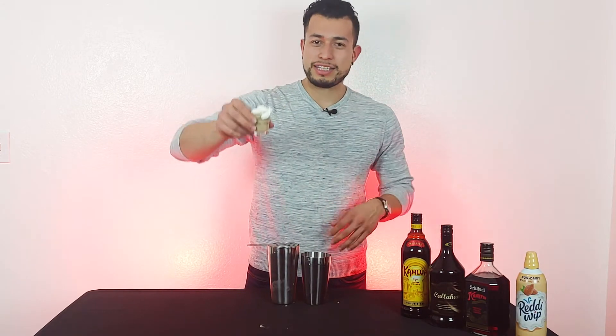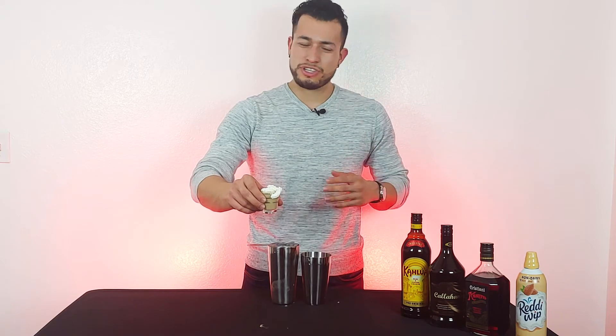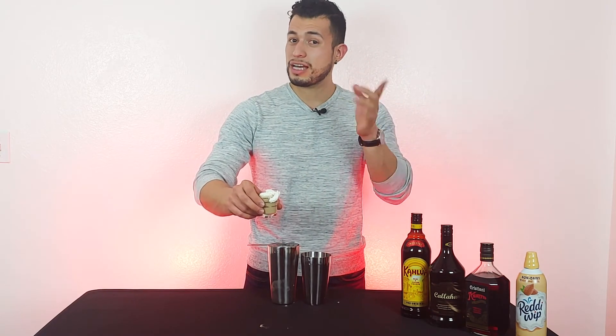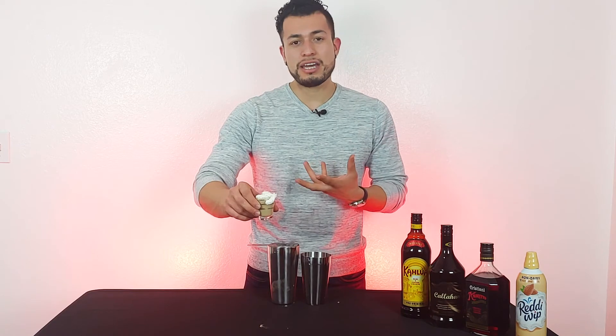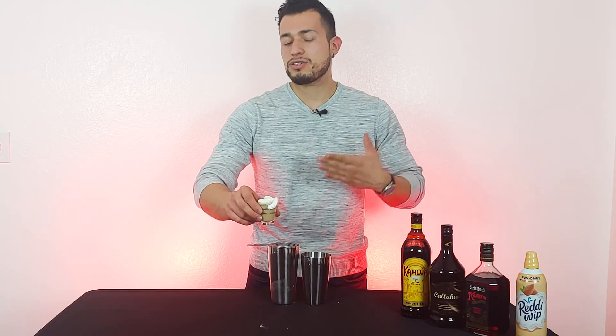All right, guys. And there you have it — the orgasm. Like I said, it's always safe to have four or five. Anything above that, you might be pushing it. You might go numb in some areas. So hey guys, remember to like, comment, and subscribe. And if there's any other videos or drinks or whatever you want me to make, let me know and I'll get right to them. And this is Alejandro, and I'll see you guys in the next one.